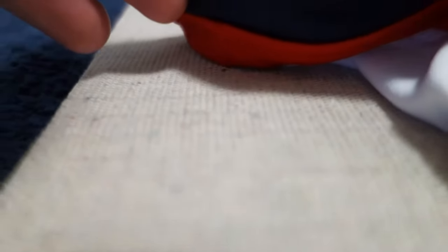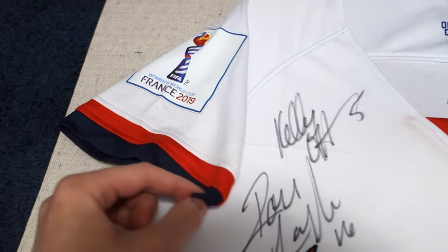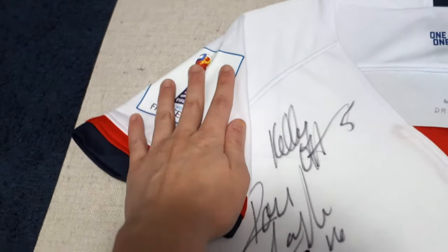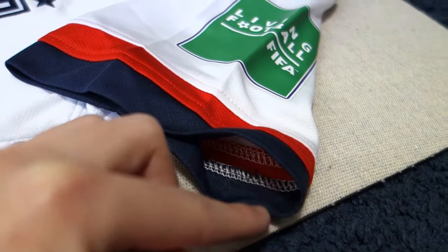For the soccer jersey, it's a small sleeve, so we put in one pin to hold each. We also folded it in a way to show the emblems that were on it. To keep the sleeve closed, we put some double-sided fabric tape near the opening of the sleeve.